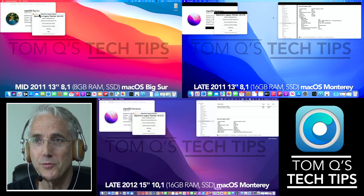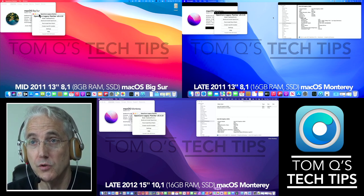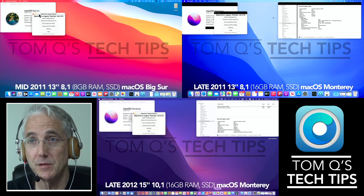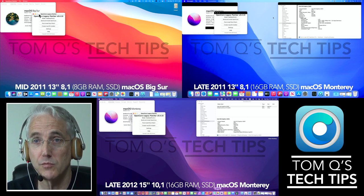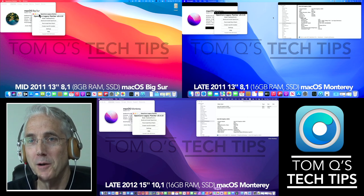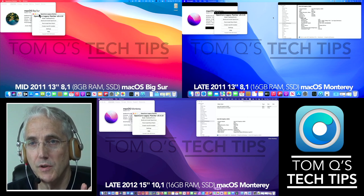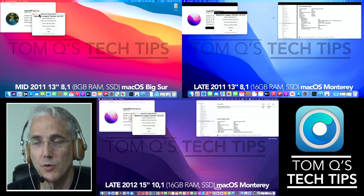This is going to be a story of three different scenarios. On my screen I've got two machines without a Metal graphics card — the mid-2011 and late-2011 MacBook Pros do not have a Metal graphics card, which turns out to be a pretty big deal. On the bottom I've got a late-2012 15-inch MacBook Pro with Retina that does have the Metal graphics card.